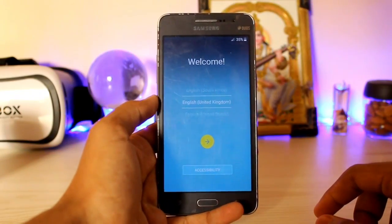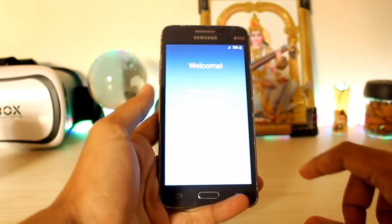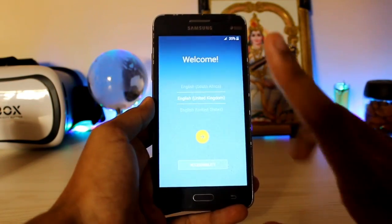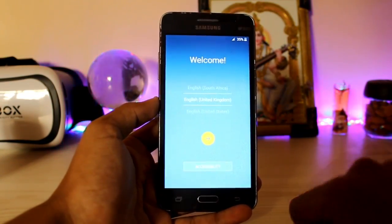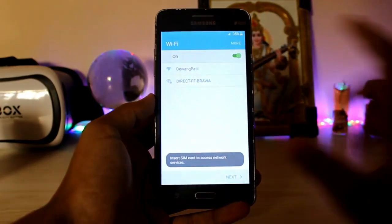Hi guys, welcome back to another video. In today's video we are going to be taking a look at another Galaxy Grand Prime ROM. I wanted to review this ROM for so long and there were so many videos in my way, but finally we are going to take a look at this On7 Pro port which is confirmed to be fully working. We'll just check that right now.